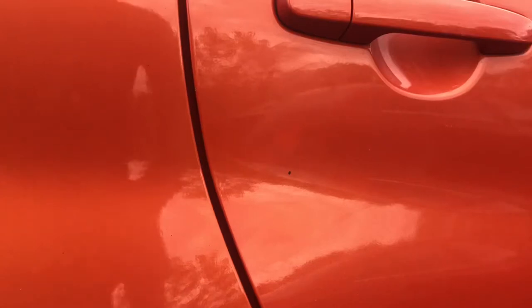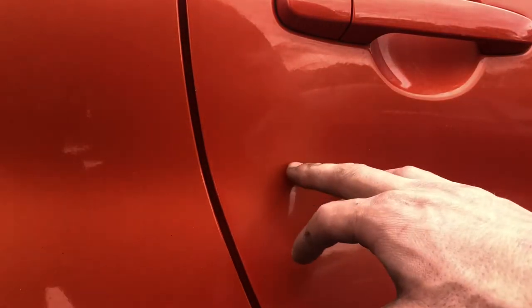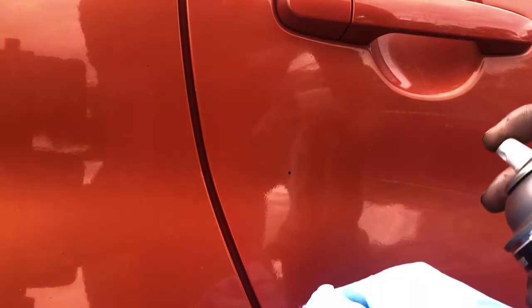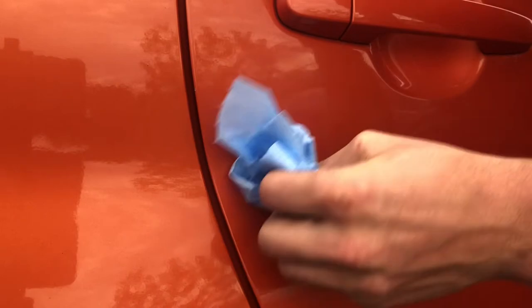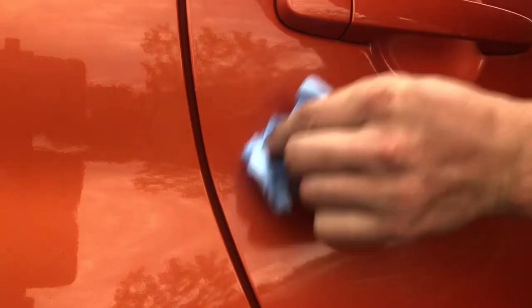Okay guys, so we can see the small little paint that got onto this car that I want to remove. So like I said, spray the brake clean onto your rag — you don't need a whole lot — then just lightly dab at it, start wiping away, and boom, look at that, straight gone. Dry it off real quick and that's it, that's as easy as it is.